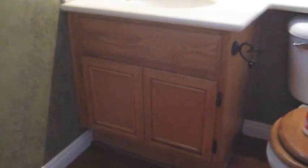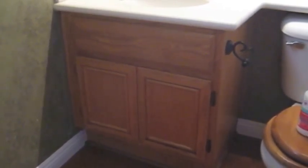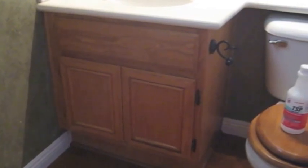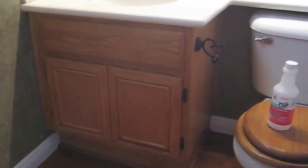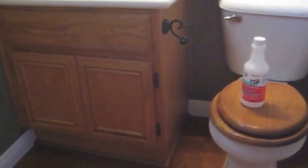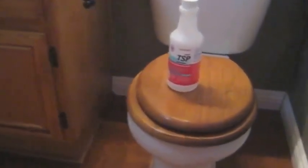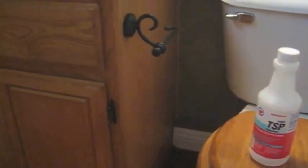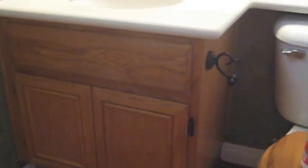I'm going to be attempting to chalk paint my bathroom with the Annie Sloan chalk paint. This is my first attempt so I'm really excited about this. Right now I just washed it with the TSP degreaser. I'm about to take off the hardware and then I will do my first coat.